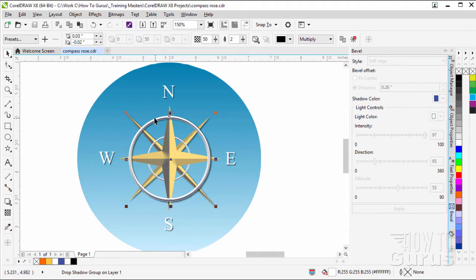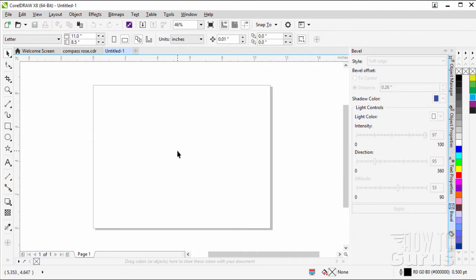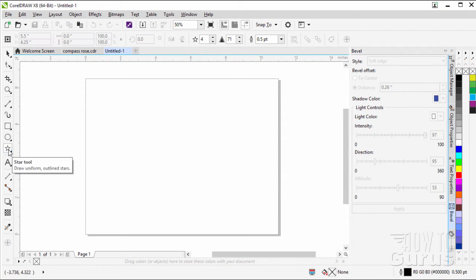Let's go ahead and start off with a brand new file. I'll just click the plus right there, which gives us a new file. The size I have this set at is 11 by 8.5, in landscape mode, and 300 dots per inch. Choose OK. Now let's start off with creating a star — this is the basic part of the whole thing.